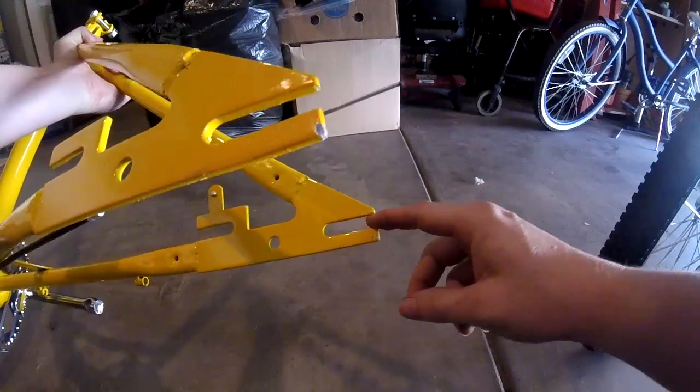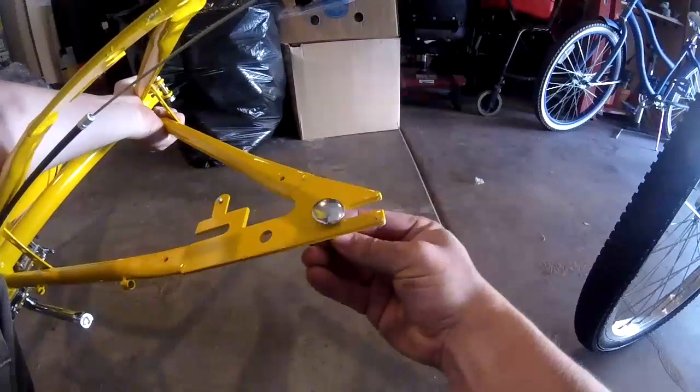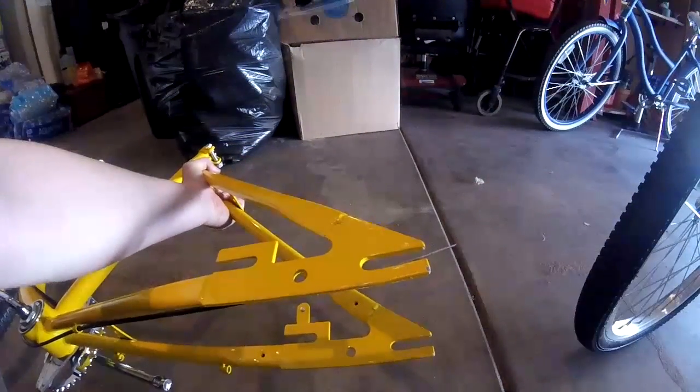This side's fine. This side's a little bent in ways — I can slide this side just fine, but not this side. I've got to bend that back.